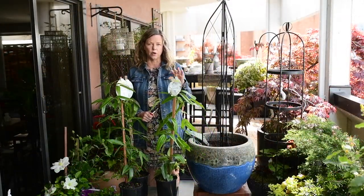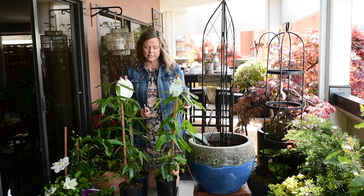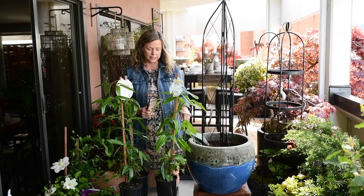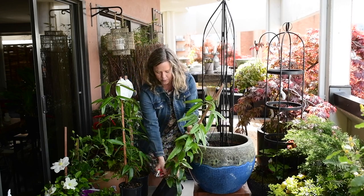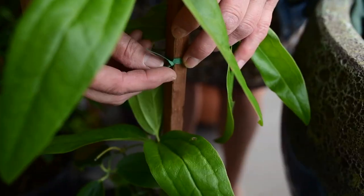When you purchase your vine it's going to be tied up onto a wooden stake, so you want to make sure that you're careful when you're taking the vine out of the container. There is a bit of a staple at the bottom, so you want to undo that and then just undo the twist ties.